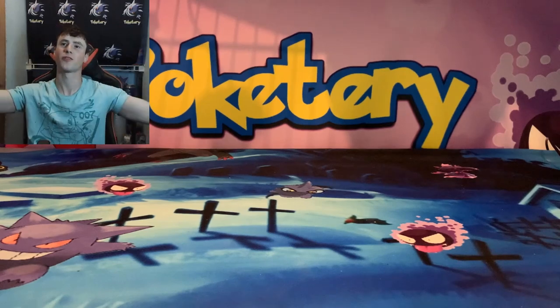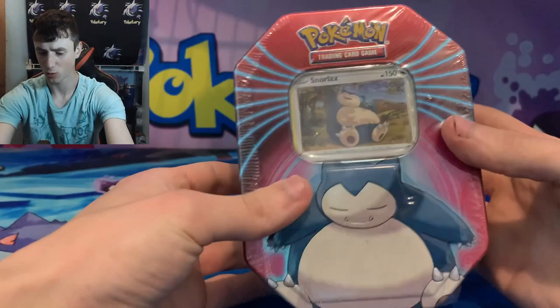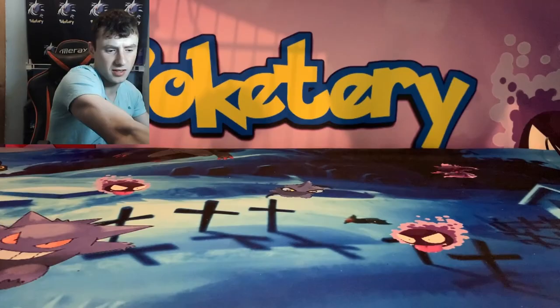What's up everybody and welcome back to another episode of the Poketary. Today we're doing something a little different. We have two packs of Brilliant Stars here, and I picked up this Snorlax tin at a Walgreens. While I was there I saw this — not the best thing in the world, but it was the last one so I picked it up to open. Let's see what we can pull in today's video.